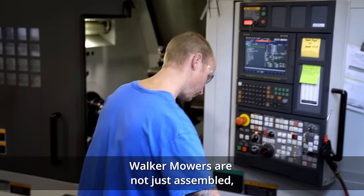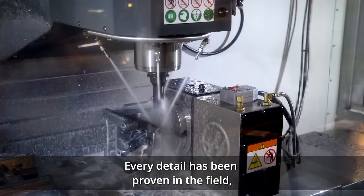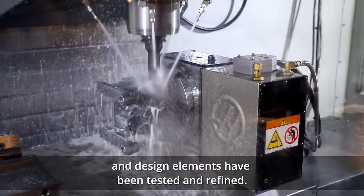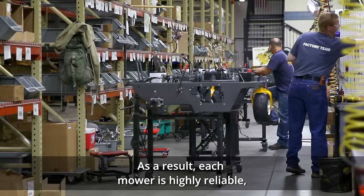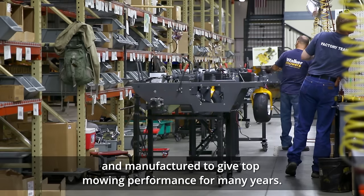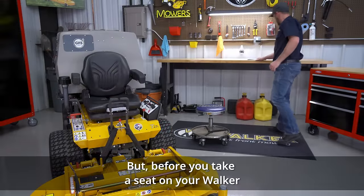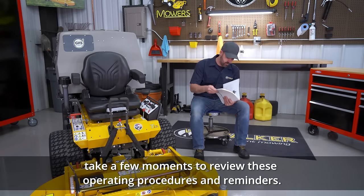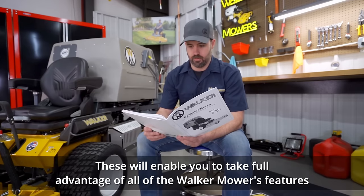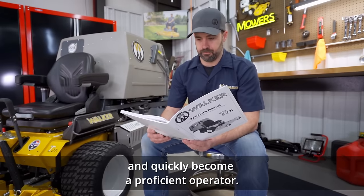Walker mowers are not just assembled — they're engineered. Every detail has been proven in the field and design elements have been tested and refined. As a result, each mower is highly reliable, properly tuned, and manufactured to give top mowing performance for many years. But before you take a seat on your Walker and enjoy a truly unique mowing experience, take a few moments to review these operating procedures and reminders. These will enable you to take full advantage of all of the Walker mower's features and quickly become a proficient operator.